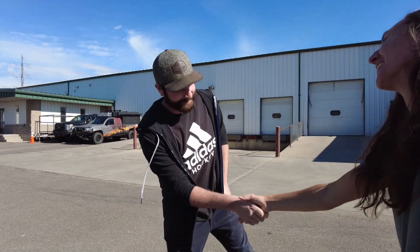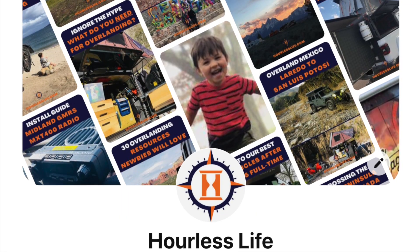I'm Brittany. Hi Brittany. Nice to meet you. We're so happy to be here. We're happy to get this build going for you guys. Let's get it going then.